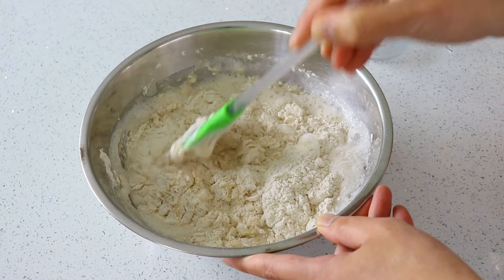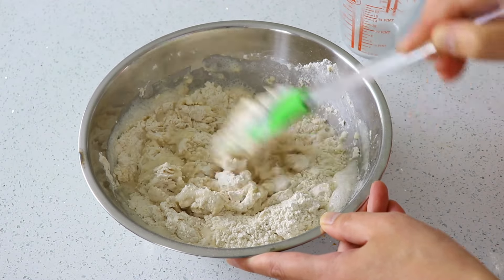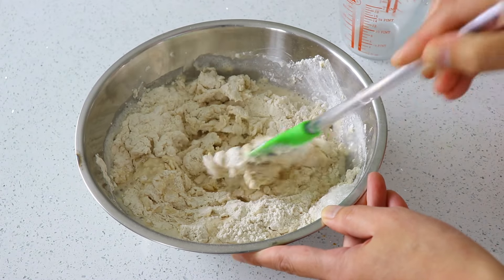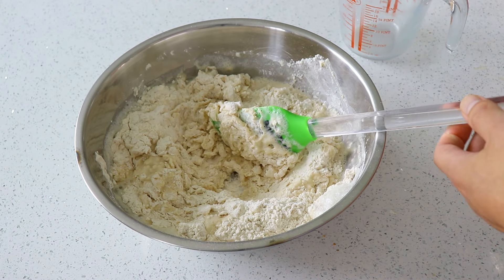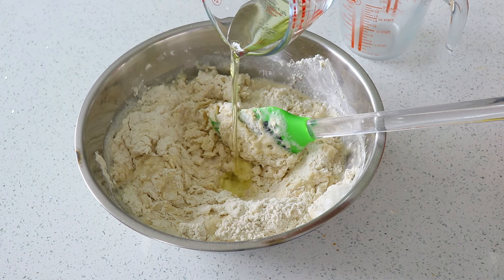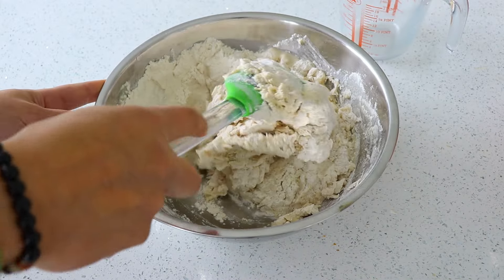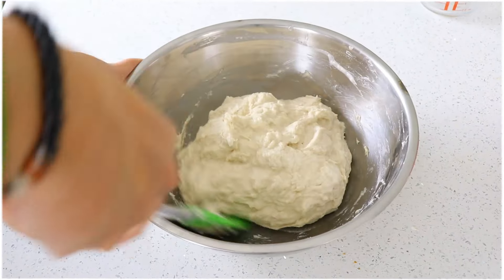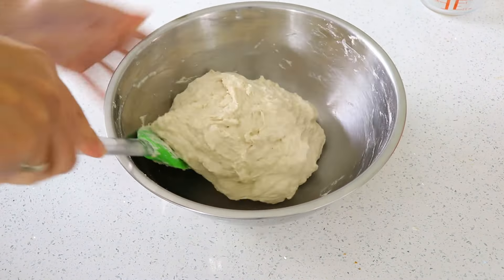Combine the flour and yeast for a few minutes, then add in 20ml of olive oil and continue stirring. The dough mixture you'll end up with will feel quite sticky, which is the consistency that we're looking for.